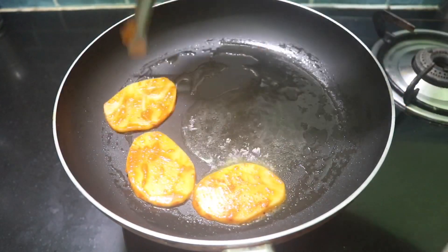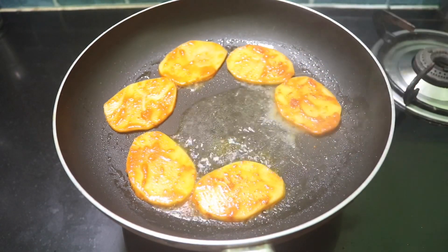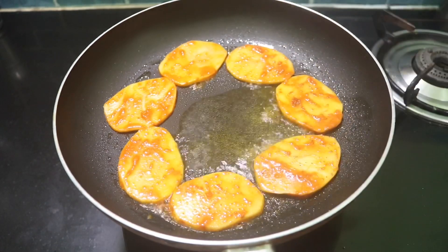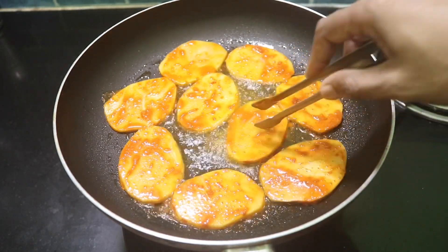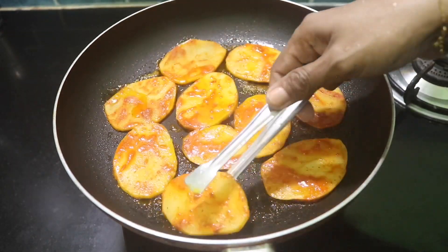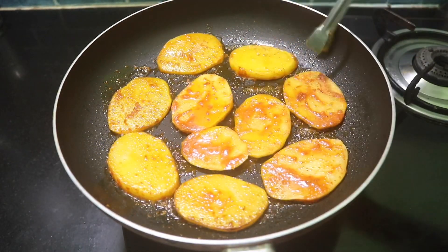We will turn the pieces over. Then we will turn it on this one, then on the right side. We will turn the half side for a minute. Then add the flame to the two sides and we will roast it.